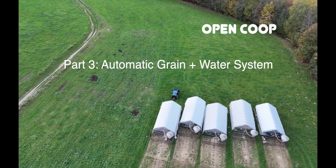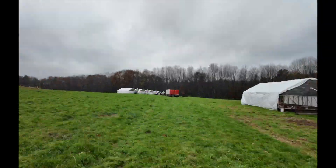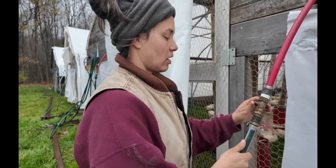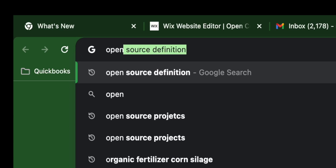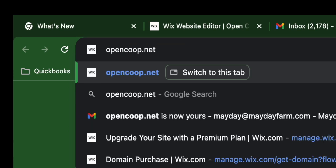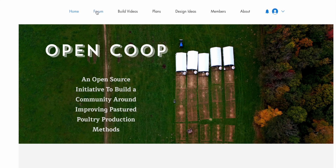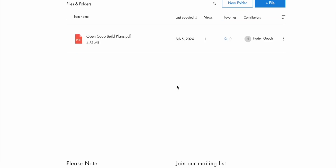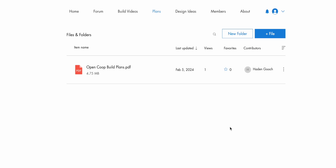Welcome to part three of the OpenCoop build series. In this build series we'll be talking about the automatic grain bin system and the watering system. Be sure to check out our website opencoop.net where you can find the forum so we can share ideas and production methods, and also access to the plans which will be a downloadable PDF link.